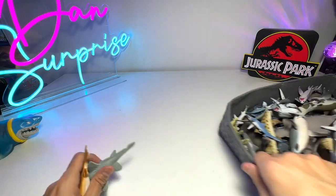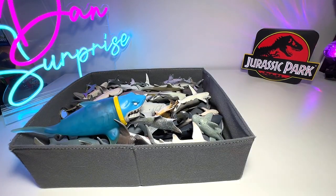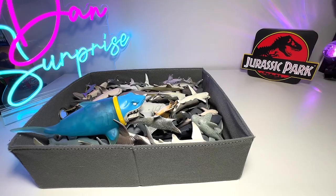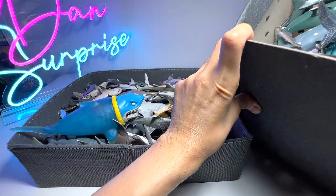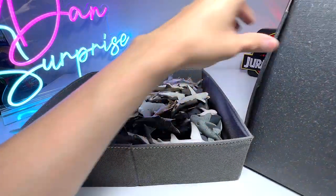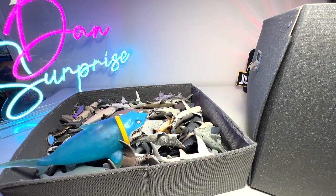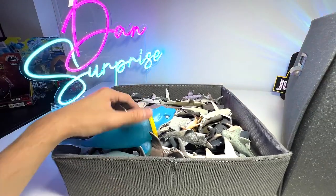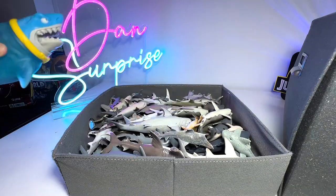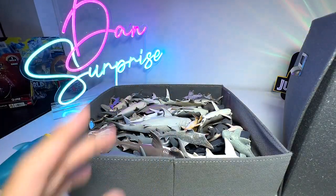So basically this is my sharks collection - this box right here and also another huge box over here. This box actually contains some whales as well. Thanks for watching! I'm hoping to add more shark figures to my collection, so stay tuned. If you guys have any suggestions on what other shark figures I can get, please let me know in the comments below. I'll definitely be getting more Gujitsu figures.